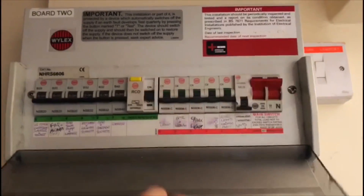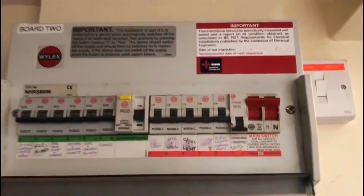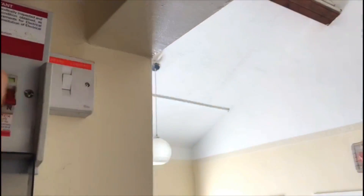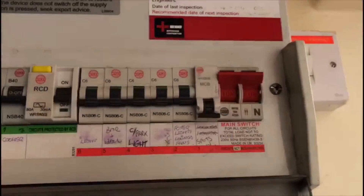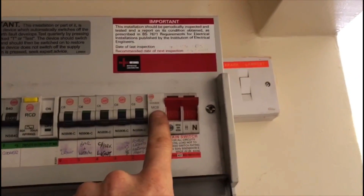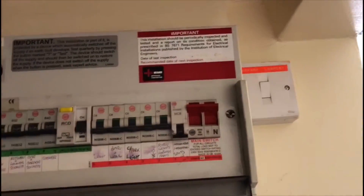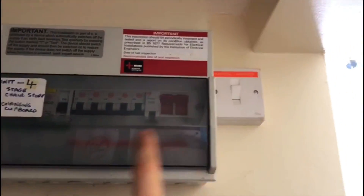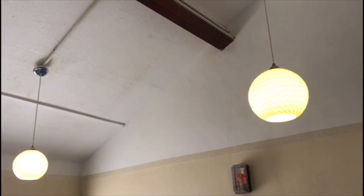If we now come to board number two, which is on a completely separate phase — this is on one phase, that board is on another — all the circuits have been turned off. If we turn the main switch off you'll also see that the lights go out as well. So we turn it back on and they come on. This is the double pole main switch. What's been done is on this circuit here, which feeds into the kitchen lighting circuit, a neutral conductor has been taken up through that trunking there and used to feed these two lights — but the circuit breaker actually comes from the other board. So the neutral conductor from this board has been taken to feed these two lights, but the circuit itself is from the other board.